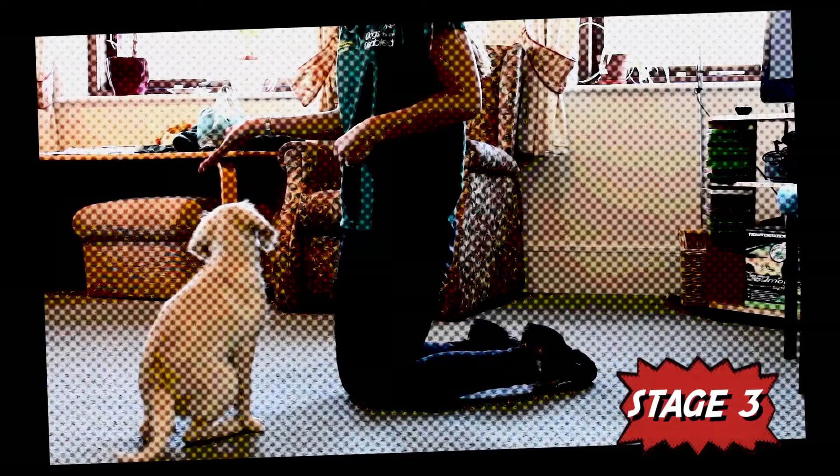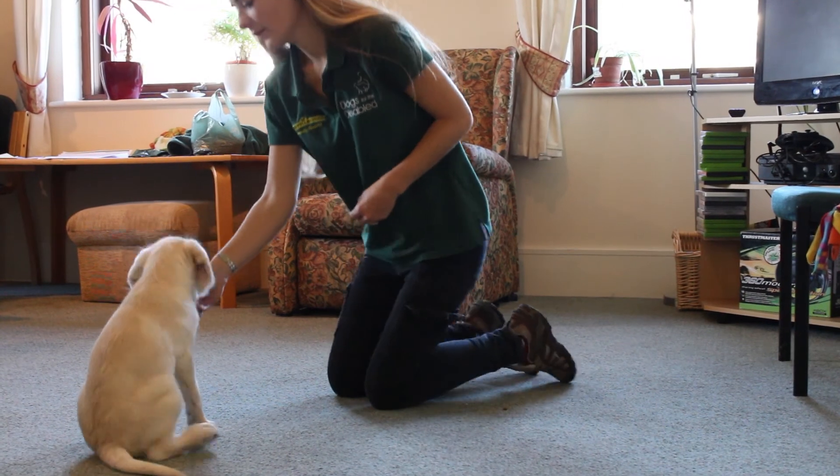Stage 3. Start to reduce some of the initial help you gave your puppy to adopt the down position by working your way through the following one at a time: reducing how far towards the floor you move your hand, increasing the distance between the treat and your puppy's nose, lure your puppy with an empty fist. When your puppy is in the down position, reward them from the other hand.